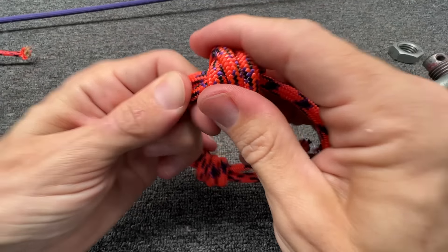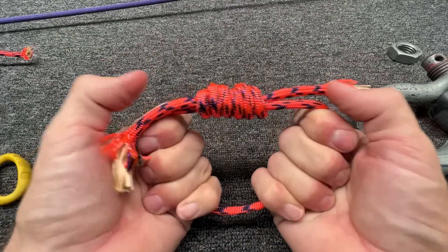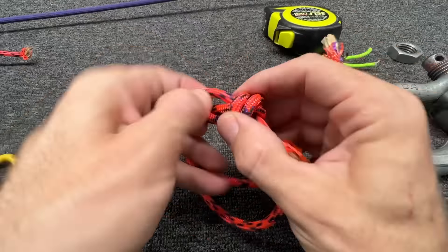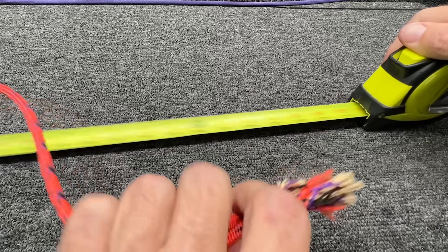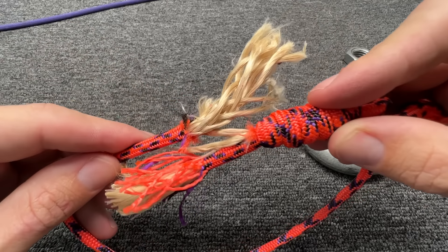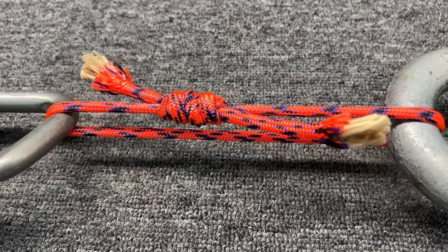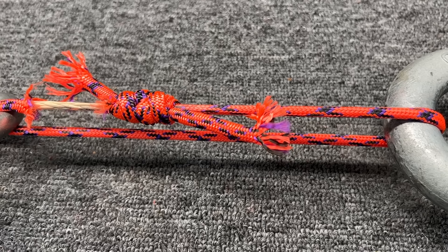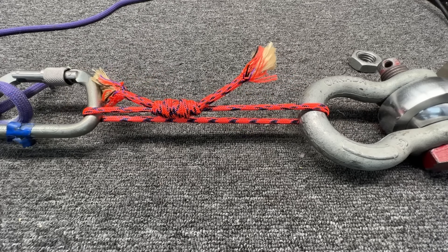Triple fisherman's knots take up quite a bit of material — probably the smallest I'm going to do, about six inches. I untied it to see how much material that took — it was about three feet to make a six-inch loop. The triple did better, but you'll notice something interesting: in the double fisherman's the Technora basically slipped out of the sandwich. If you go frame by frame you can see how it pulled through. On the triple fisherman's it did the same thing, just higher.